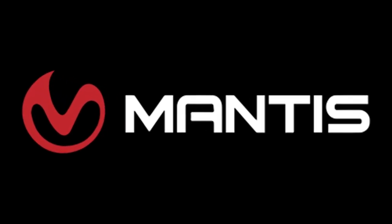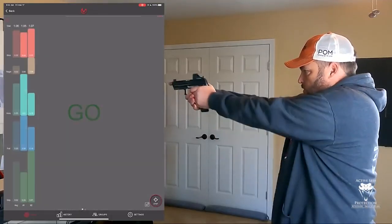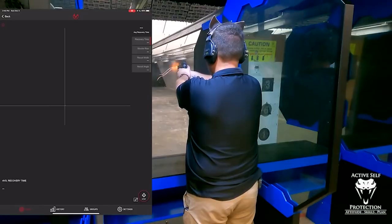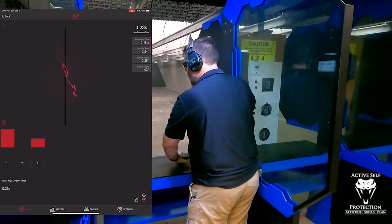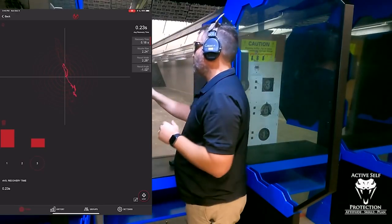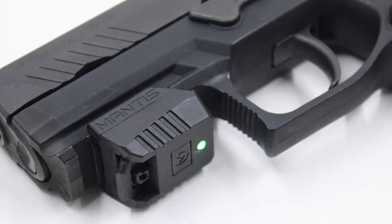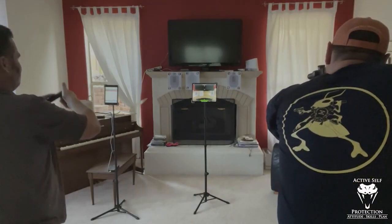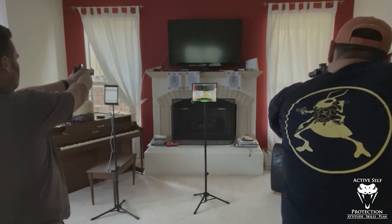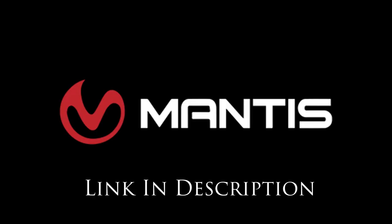Today's video was brought to us by Mantis. The Mantis family of products is integral to ASP staff building handgun and carbine skills and are your most economical and fastest path to improvement in your skills too. Whether you choose the X10, the Laser Academy, the Blackbeard, or use them all in concert, they will help your practice be more effective, efficient, and fun. Go check them out, pick up a unit, and thank them for sponsoring today's video.